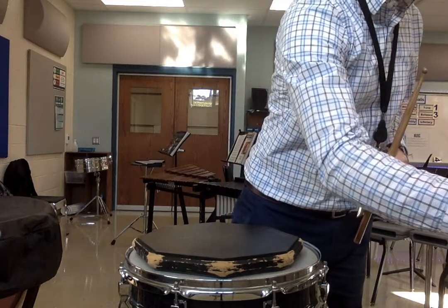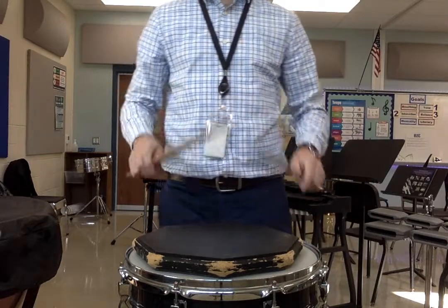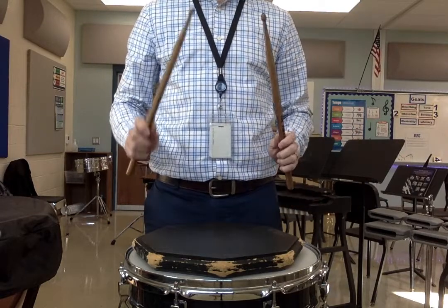1, 2, 1, 2, ready, play. Last time, same thing — 180 on the metronome. 1, 2, 1, 2, ready, play.